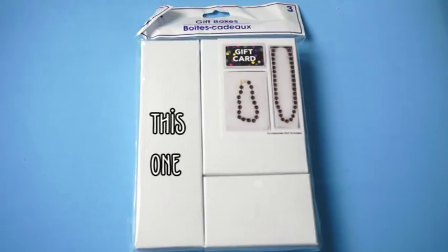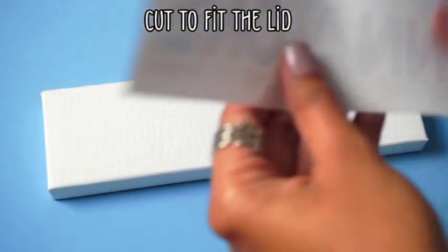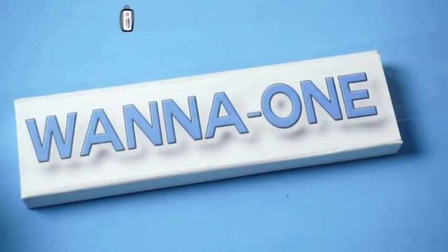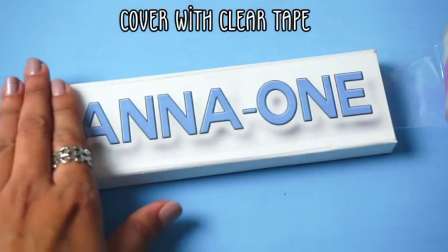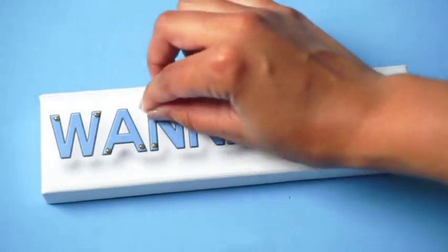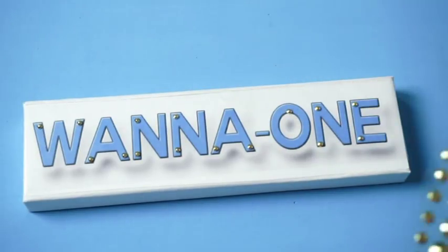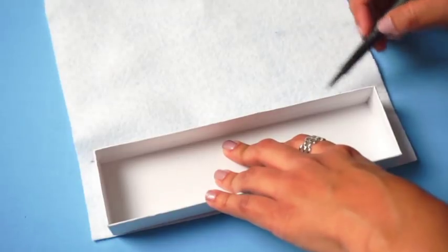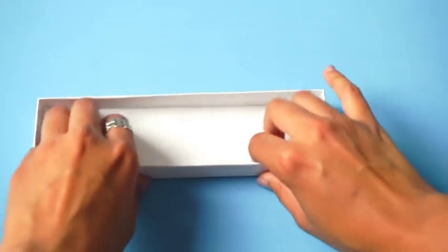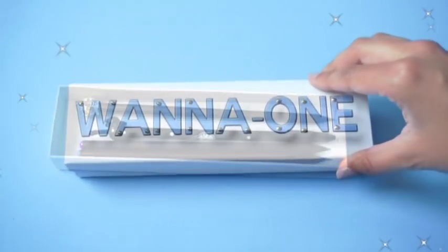To begin, you are going to need a long gift box and I got this at the Dollar Tree. Print out the name and then cut it out, then glue it down to the lid. Next, add some gold rhinestones onto the letters. For the inside, trace the box onto some white felt, cut it out and then insert it inside. You can hot glue it down, but I just left it like this. Now you can add your pens and pencils inside of your pencil case.